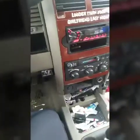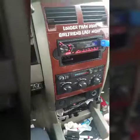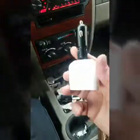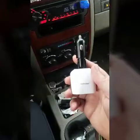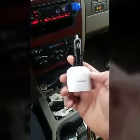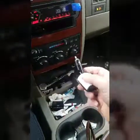Alright everybody, here we are in the Ringo 2.0. Excuse the mess — I just started driving this thing. Actually, today was the first time I've started it in like two weeks. Here's the AudioPipe AIQ CIG52-BS that Braxton just did an unboxing video on. That's what it looks like — we're going to plug it up and see what she does.